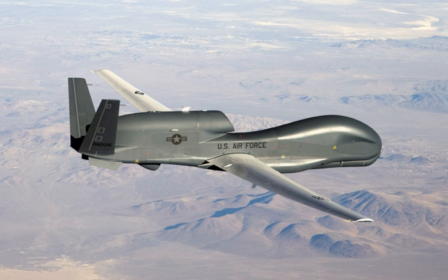Northrop Grumman entered an RQ-4B variant in the U.S. Navy's Broad Area Maritime Surveillance UAV competition. On 22 April 2008, it was announced that Northrop Grumman's RQ-4N had won and that the Navy had awarded a US$1.16 billion contract. In September 2010, the RQ-4N was officially designated the MQ-4C.